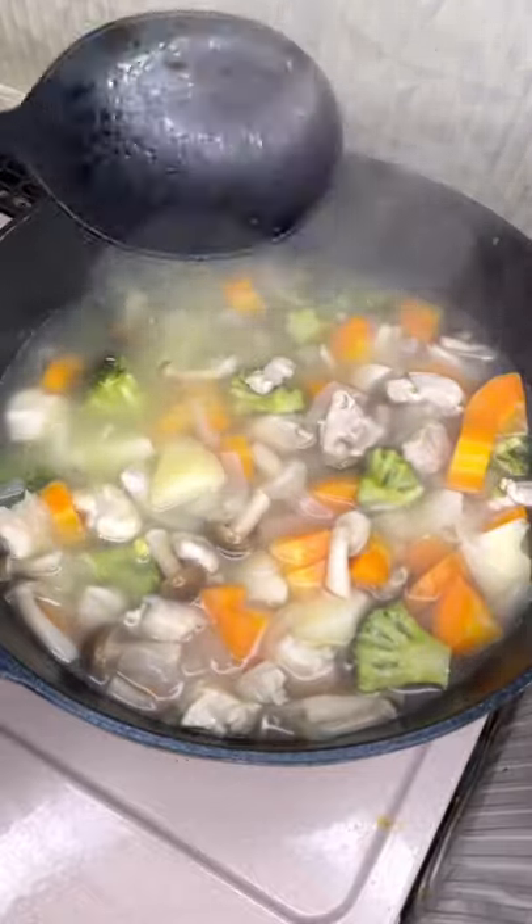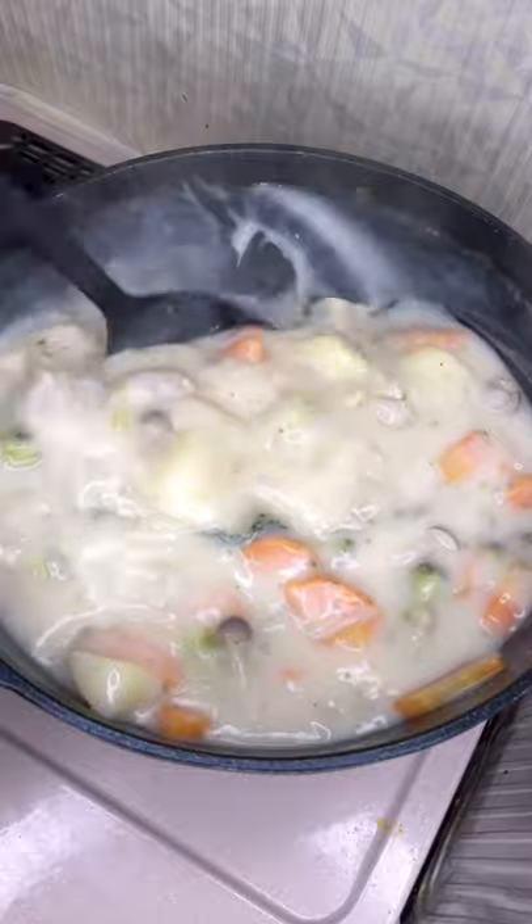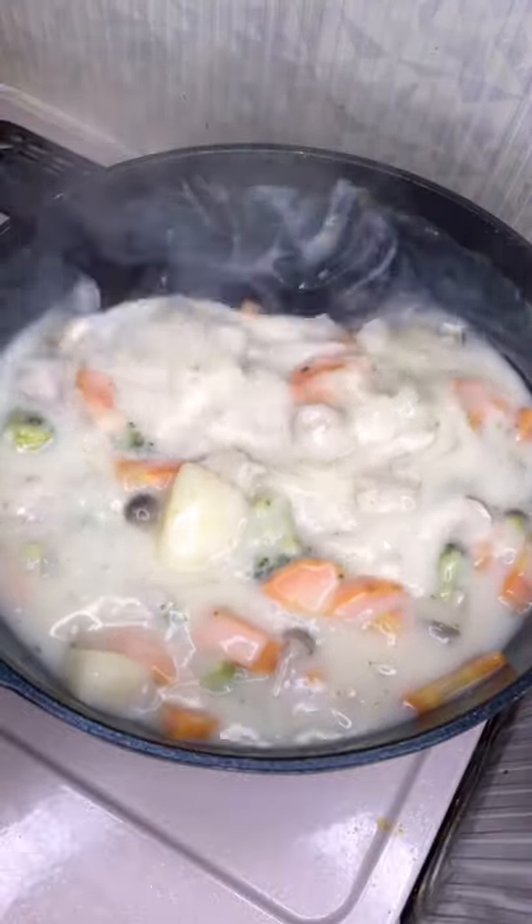This is how the water looks without the roux — it's all liquidy. But once you throw it in and add some milk, you'll notice how it thickens up by itself. What an amazing invention, Japan.